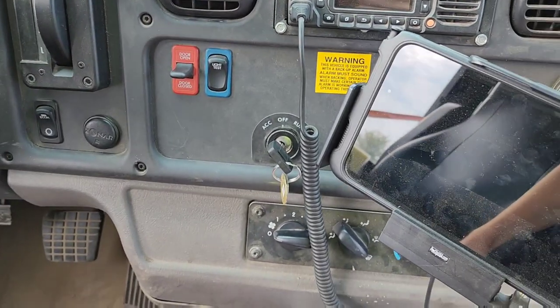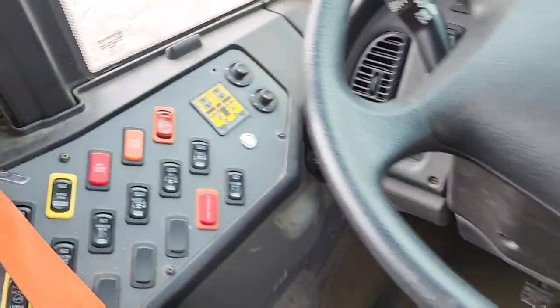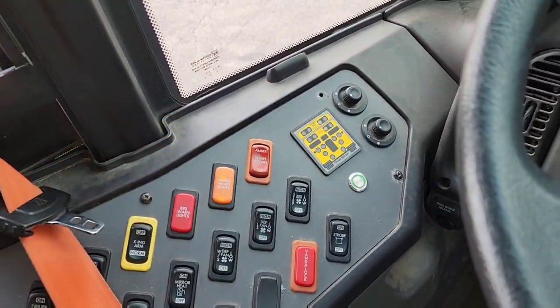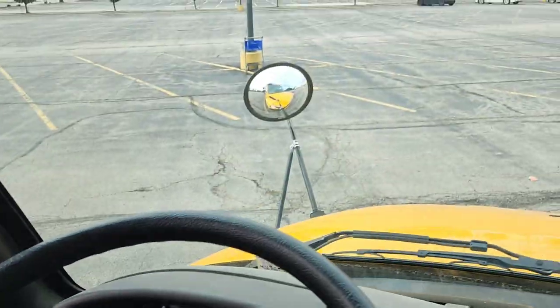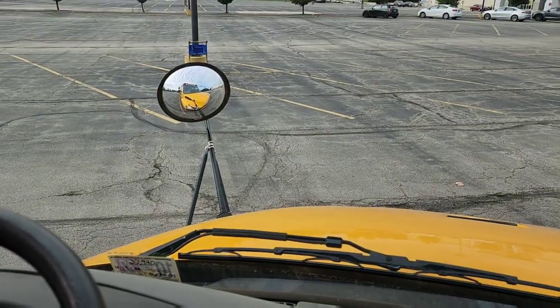First things first, you turn on the ignition, and then to manually arm it, you come over here, activate your warning lights — you can see them flashing in the cross views — and then open your door, which turns on the reds.